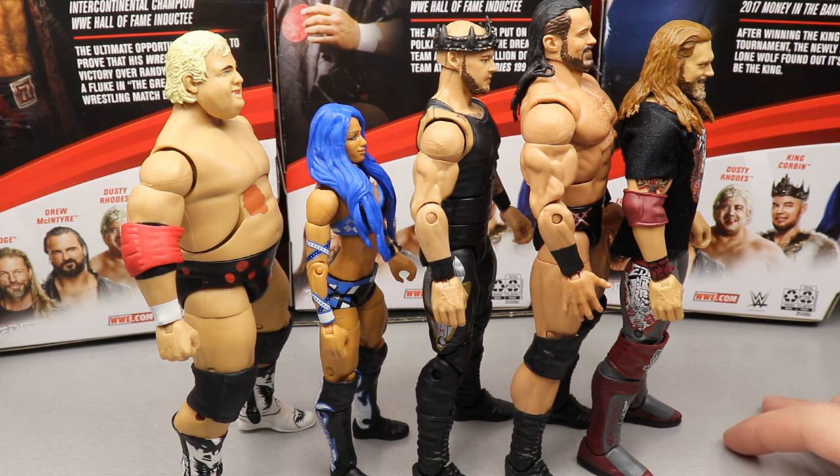My overall thoughts on the Dusty figure: I would avoid it unless you're a big NWA fan, love the Rhodes family, or you missed the Elite 63 and can't find it at a reasonable price. If you can get this one at or just above retail and really want him in your collection, go for it. But if you already have the Elite 63, keep that one — this isn't different enough or better enough to seek out.